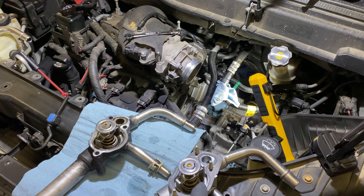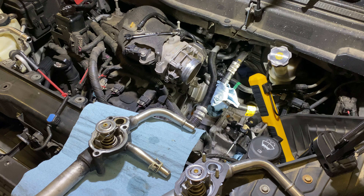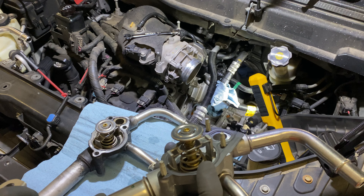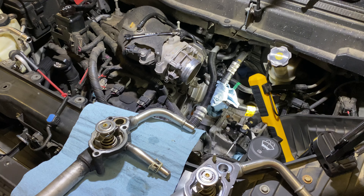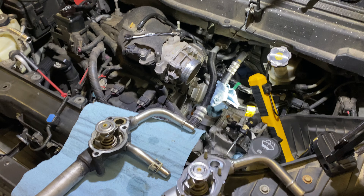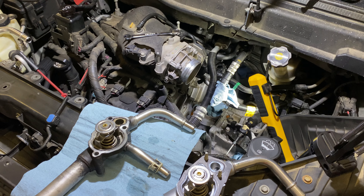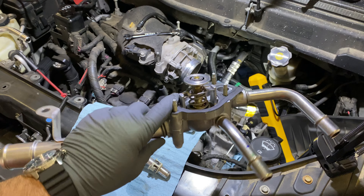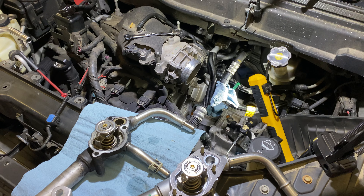Hopefully this saves somebody some time and money. I paid about $100 for this one. The one I bought on Amazon was $50. Luckily I can return the one from Amazon, but had I known this from the beginning I would have just bought the one from the dealer. You can get this ACDelco one from GM Parts Direct, or you can get it from Amazon using the ACDelco part number.